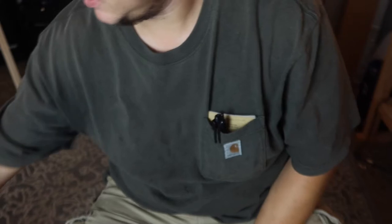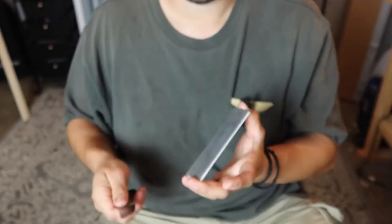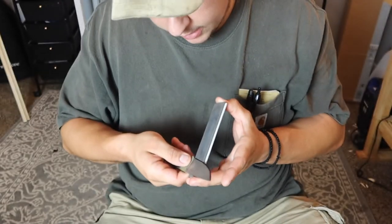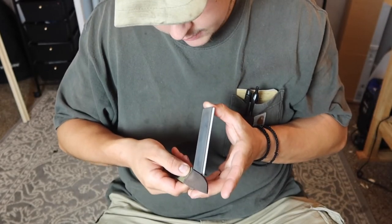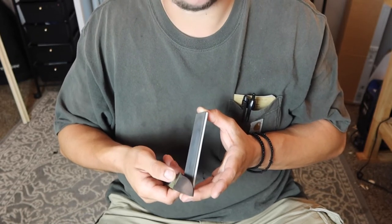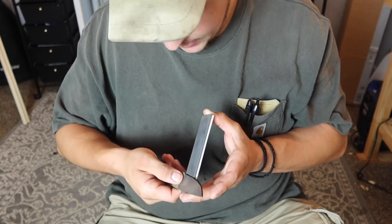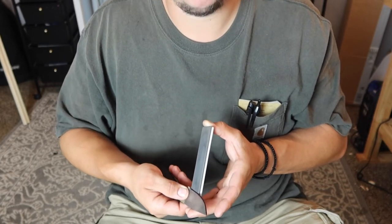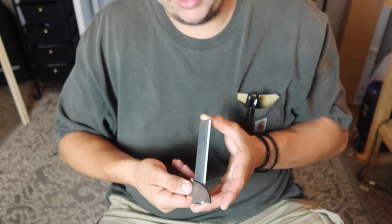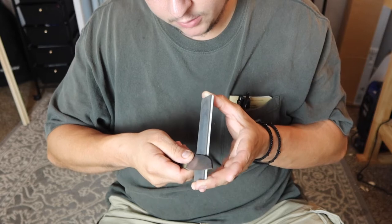We're going to bring the camera down a little bit. Now we're going to take our stone — I'm going to use a Spyderco double-stuff for this. We're going to lay the knife on it and just lift it up until you think the edge is touching. In this scenario with the marker on it, it's a little better to start with the edge too flat than too high.